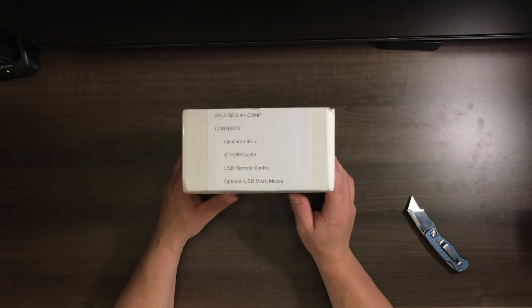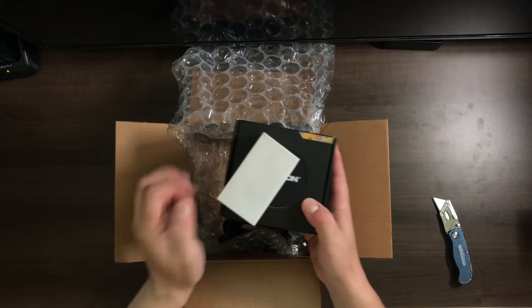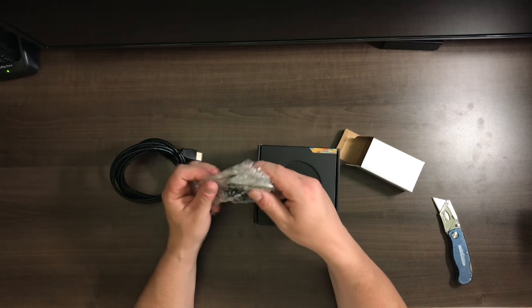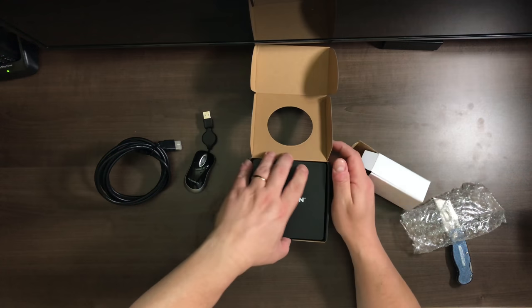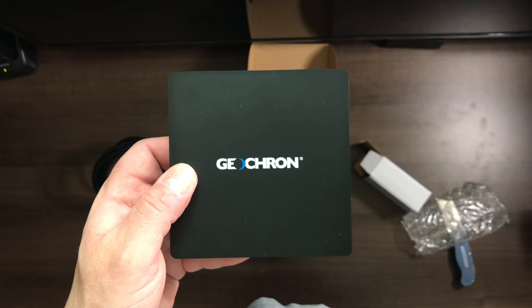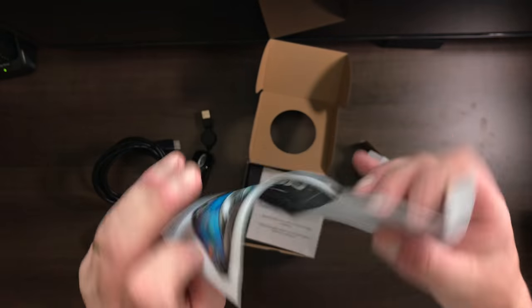Let's go to the review. When you get the GeoChron, it's very well packed. You get two boxes inside the box and an HDMI cable. In the little box there is a USB mouse that's included just to set up your device. In the bigger box you get the unit itself — it's a small dedicated PC. You get all the ports including Ethernet, but there is also Wi-Fi. You get the manual, the quick setup guide, and a remote.